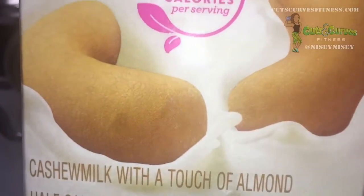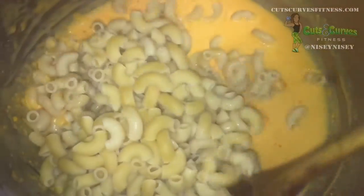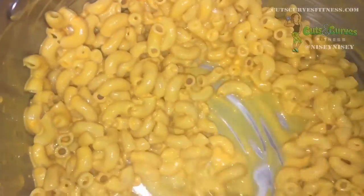I love cashew milk, so of course that's what I used. You add the pasta back into the pot, mix it all up, and you're done.